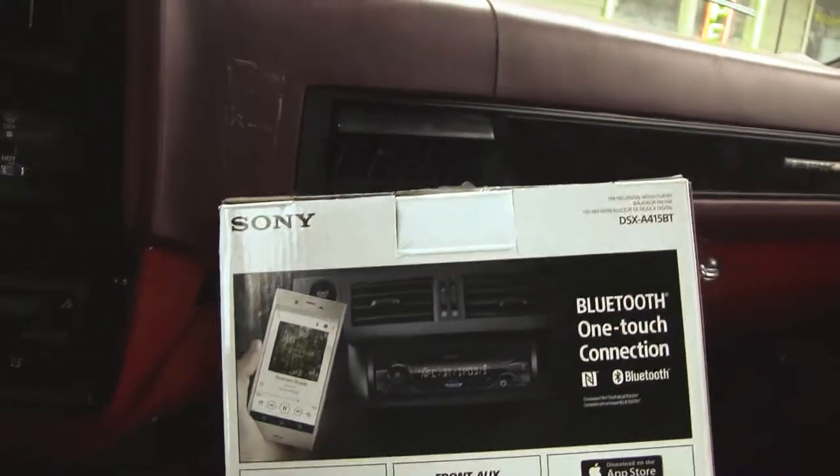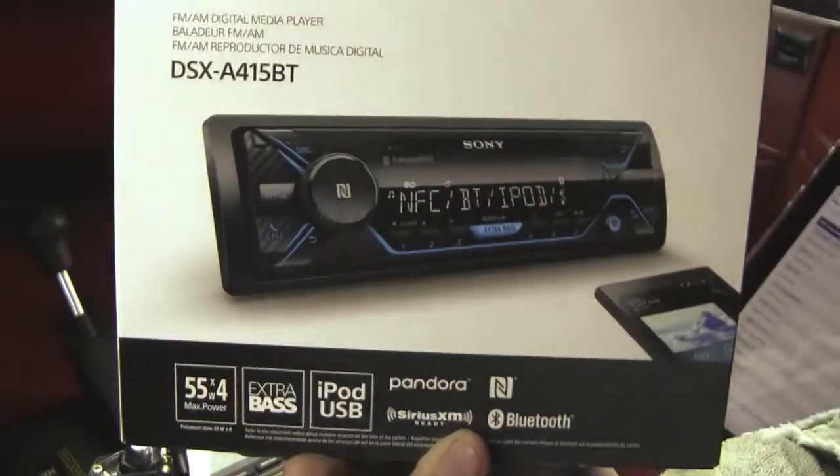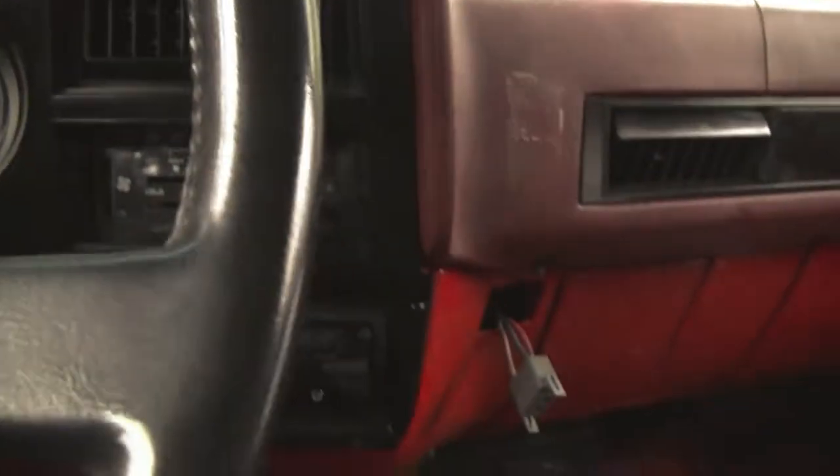I've tried going through the settings. I've tried a bunch of stuff. You cannot turn that off. And that doesn't sound like a big deal, but trust me, it gets annoying. Passengers will ask about it. Everybody will be like, what is that noise? This radio.